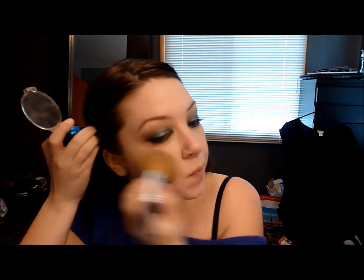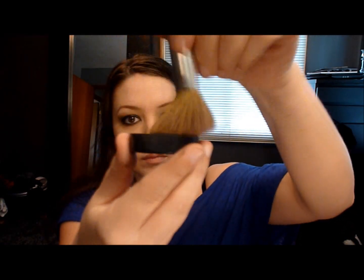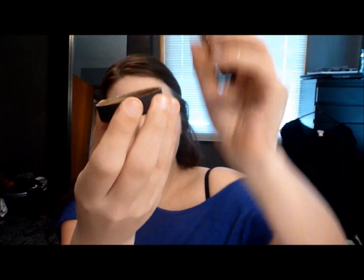I've been using Bare Minerals — I think it's called Warmth — it's a matte bronzer. You pour it into the lid, take the Bare Minerals fluffy brush, swirl, tap it, then swipe it all over in an E shape on your face — hitting the cheekbone region, your temple, and then underneath your jawline. Put it where the sun hits and you look youthful again.